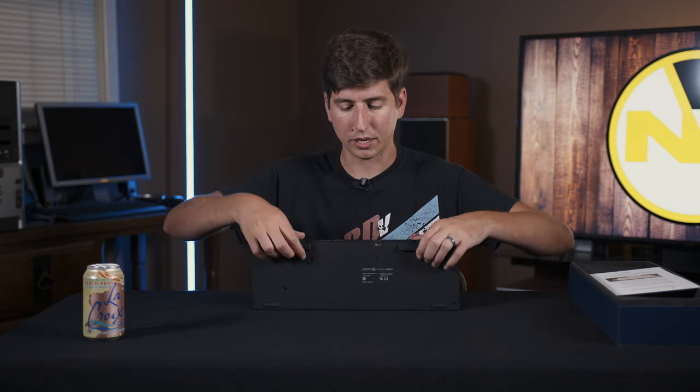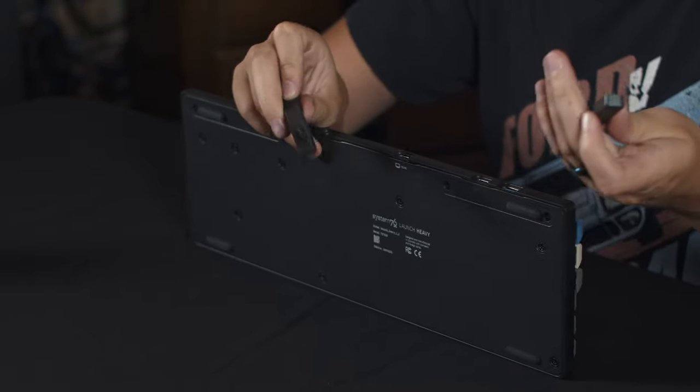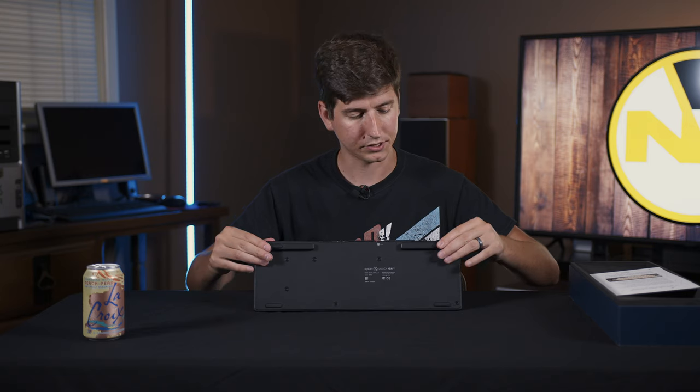You can configure this keyboard when you buy it with four different choices of switches. Mine are the cherry brown switches. On the physical side, you have these magnetic feet that stick right onto the keyboard, nice and secure.